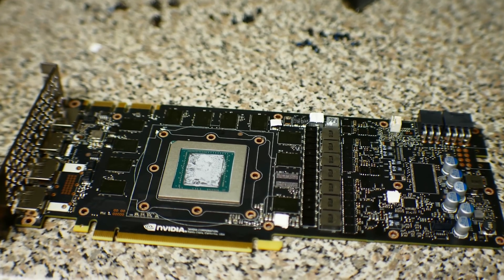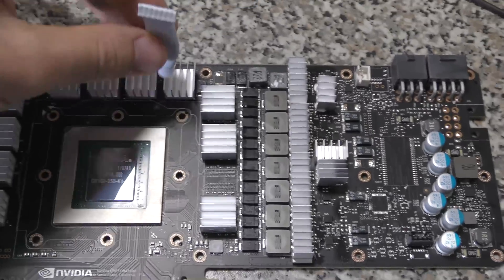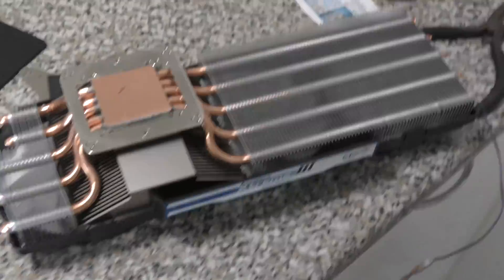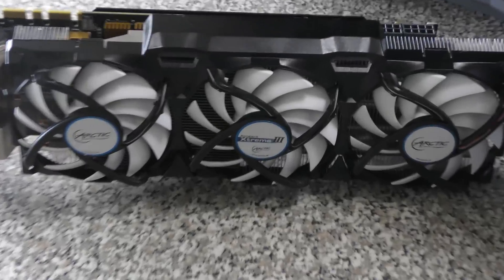The GDDR5X memory is generally a simple affair. You just put it on, dab it on a little bit, drop the heat sinks on, and you're ready to go. You can then apply the main heat sink — the Accelero. So we're going to be dropping that on the GTX 1080 Ti and then join the family there with the 980 Ti.